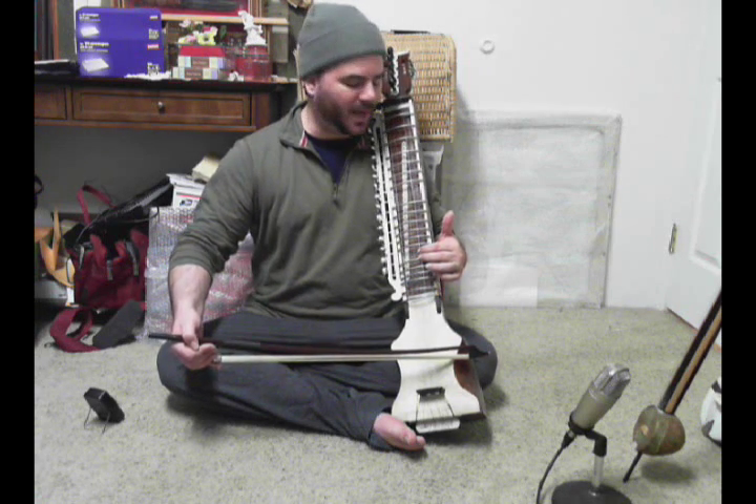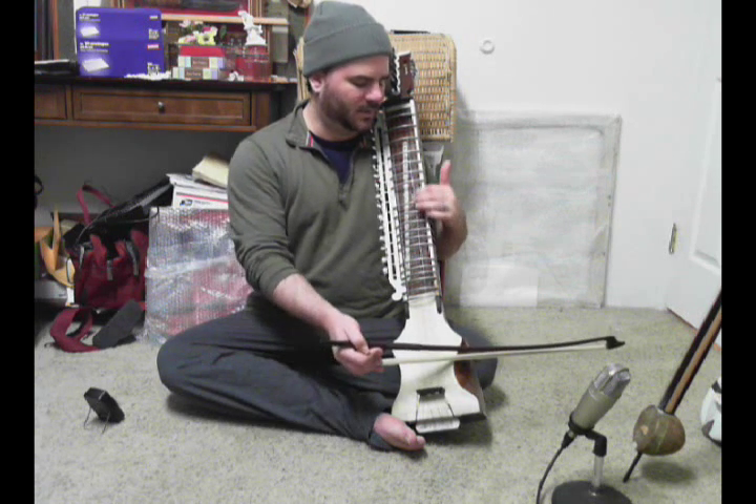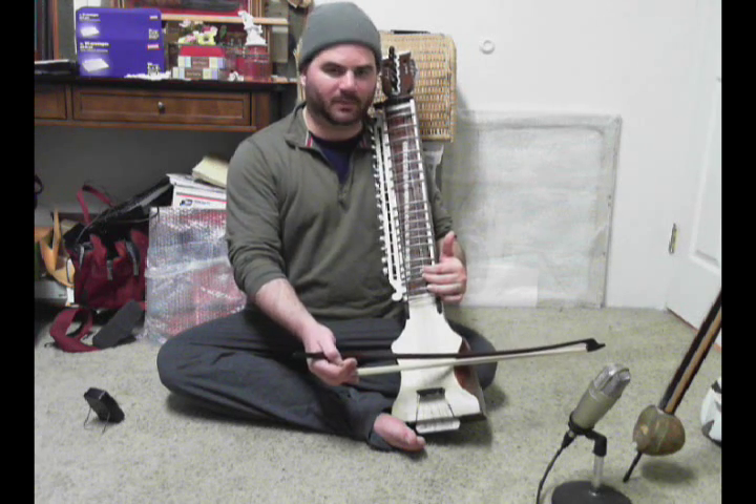And then the middle finger plays Ba and Ma, and then lifts up for Ga, then reposition for Re and Sa. So, without me talking...